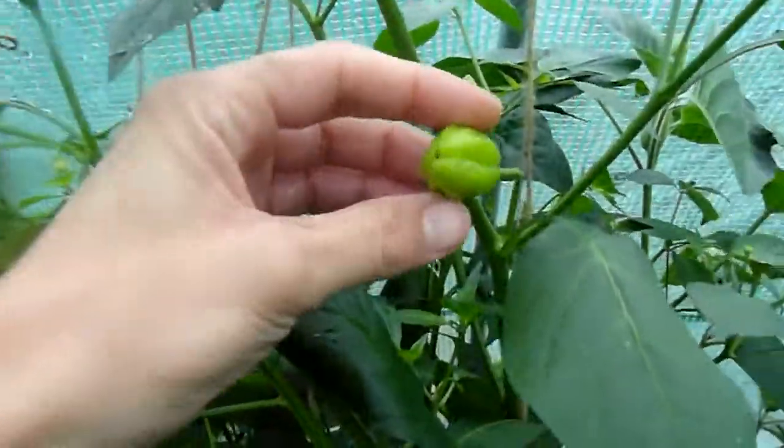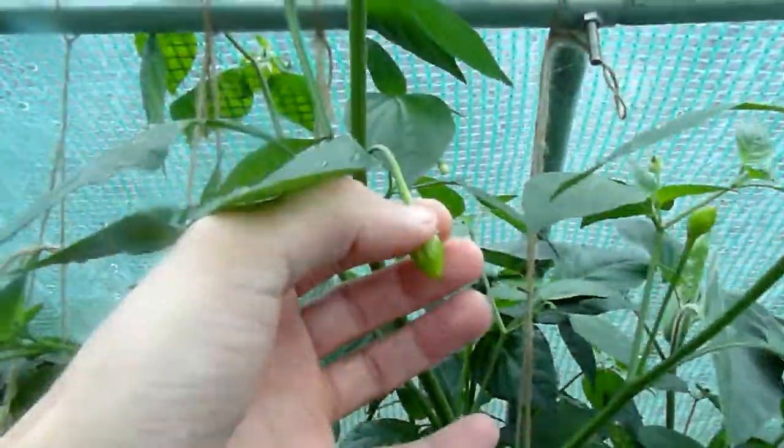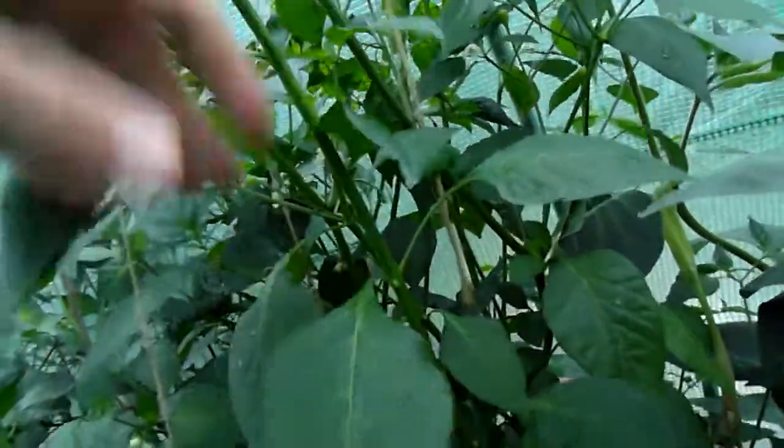Here is the Aji Finlandia Orange. These pods look more like the ones I got the seeds from.